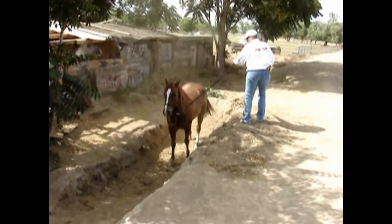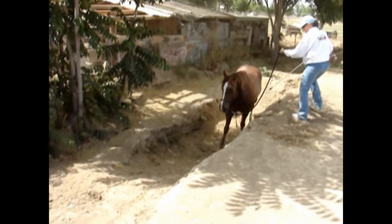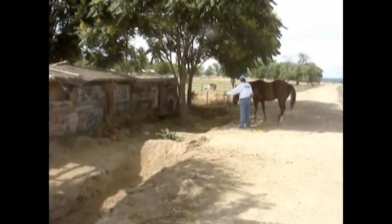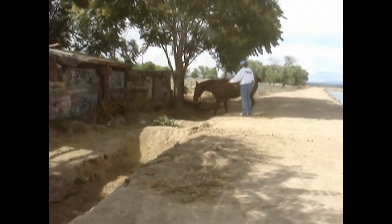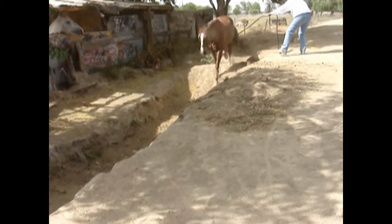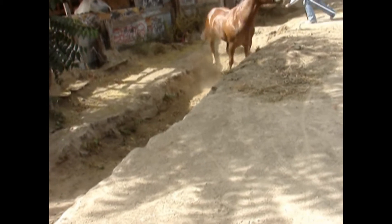It really built his confidence going in and out and through this trench. You can see it's about three feet deep and he did pretty good getting in and out of it. The ultimate goal was to send him through this trench nice and relaxed, calm, and respectful, using the thinking side of his brain.